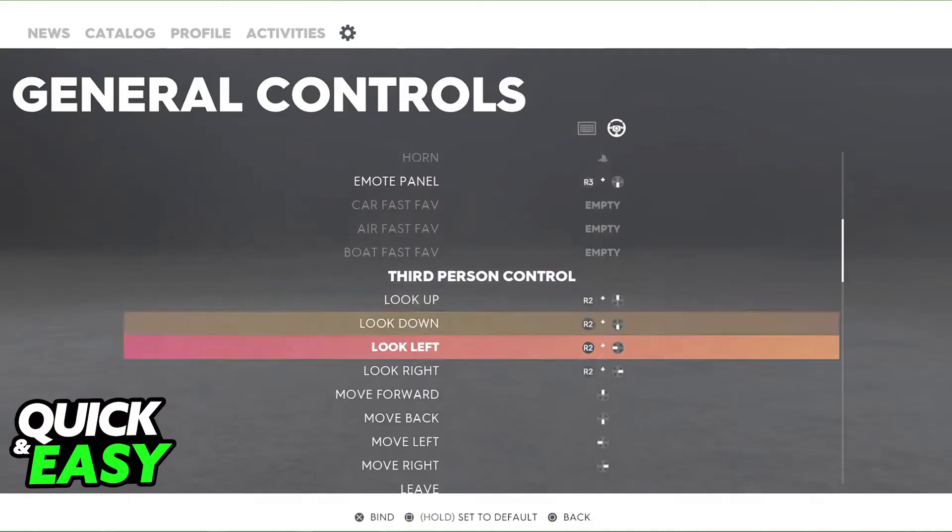Use the on-screen prompts to assign functions to your wheel's buttons and pedals. These will include things like accelerating, braking, shifting gears, and using the handbrake, and you will be able to play through the entirety of The Crew 2 with your steering wheel.